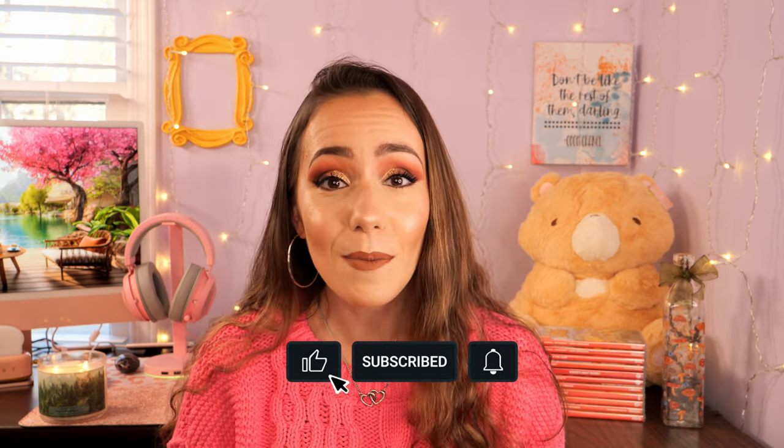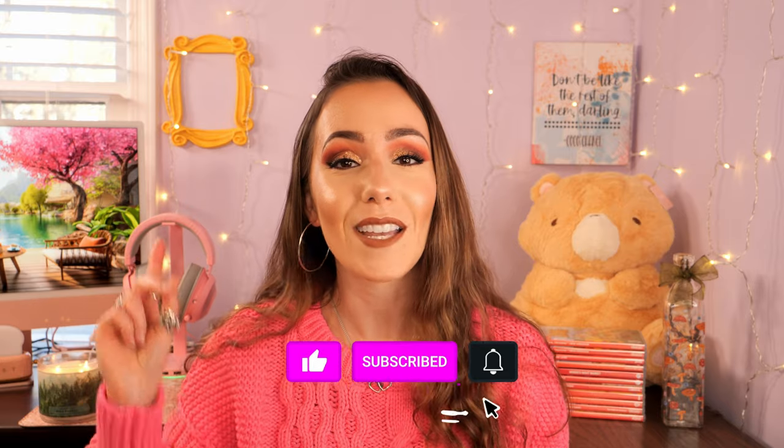And what would be your dream Nintendo Switch console for the Nintendo Switch 2? Personally, I would love to see a Kirby dedicated Nintendo Switch 2. Kirby completely and totally deserves his own Nintendo Switch. Before we get started, please don't forget to like this video, subscribe to my channel, and ring that notification bell so that you're notified every time I upload a video or do a cozy live stream.